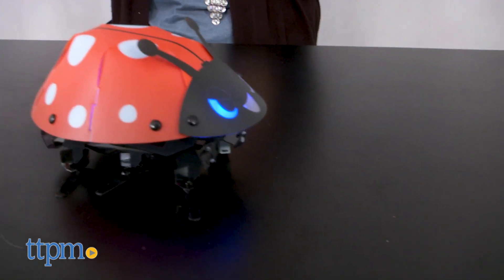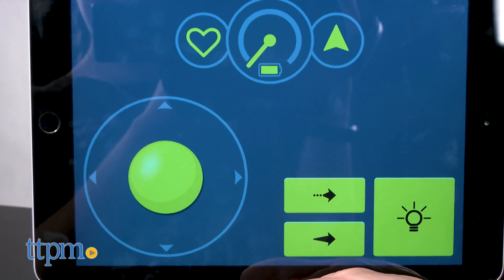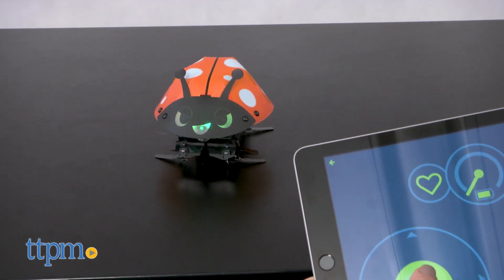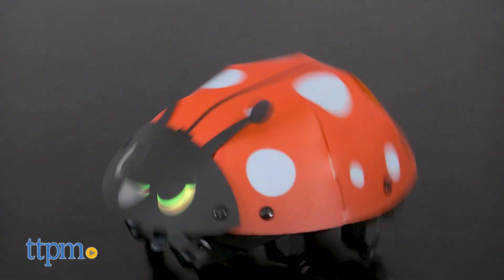Each robot's six legs can work on almost any surface, even outside. You can also use the app as a remote control via the run section, or make your robot dance in the dance section.